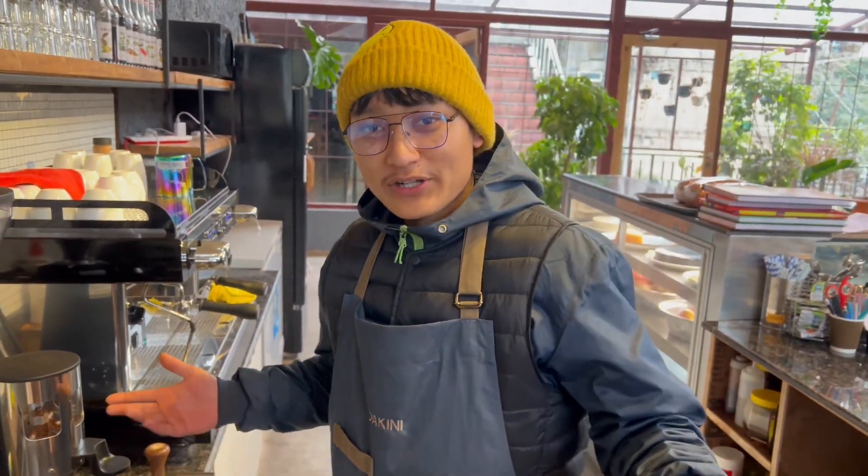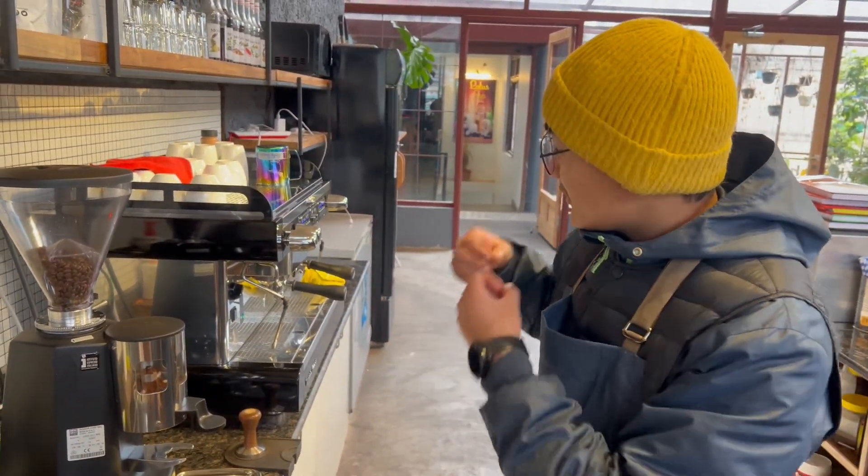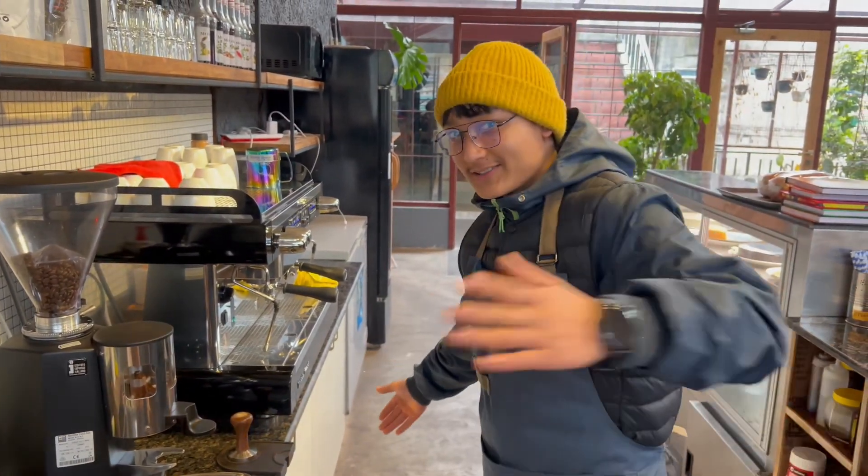Hey hello guys, welcome to my channel. Today I am showing you guys how to make a cafe latte in our coffee machine. Let's start.